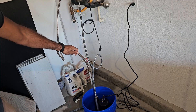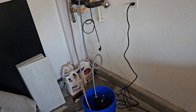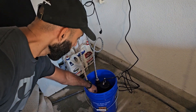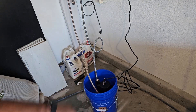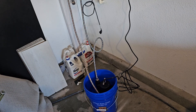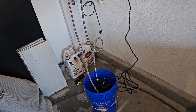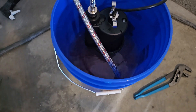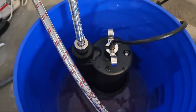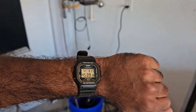You know everything is hooked up correctly when you get a return flow from the hot water line back into the bucket — and we are getting that right there. Just verify you're getting return flow. The instructions say to leave it cycling for 30 to 45 minutes. About 10 minutes into the descaling process you can already see the water turning pretty dark. After 45 minutes it will be even darker — then we can begin the flushing procedure.